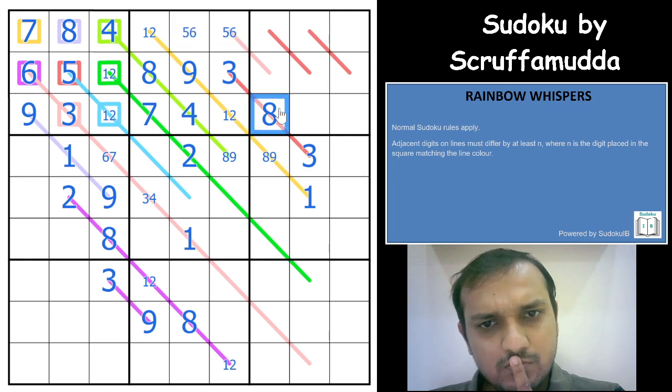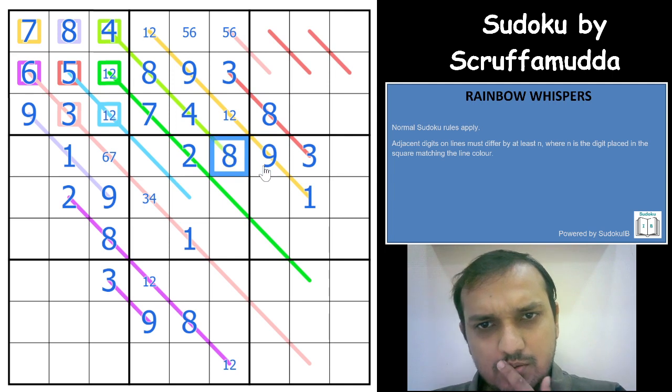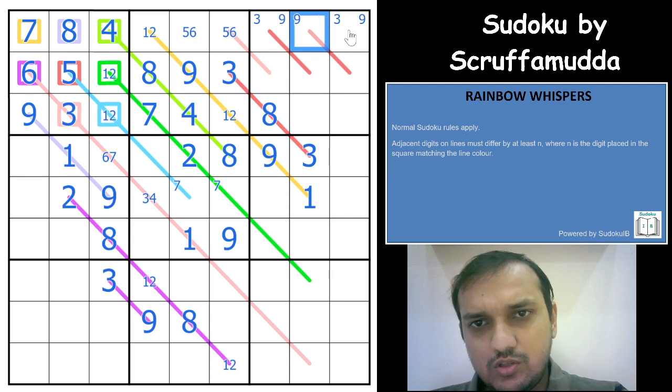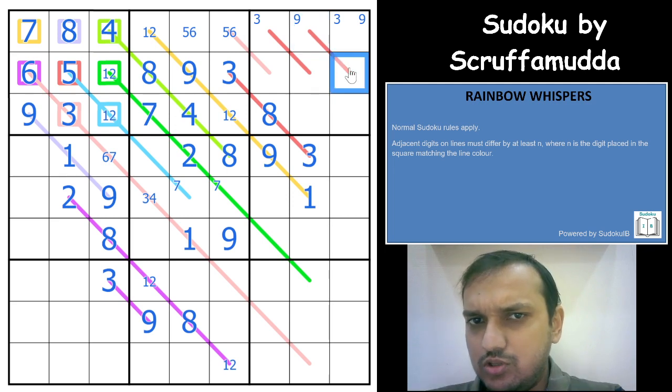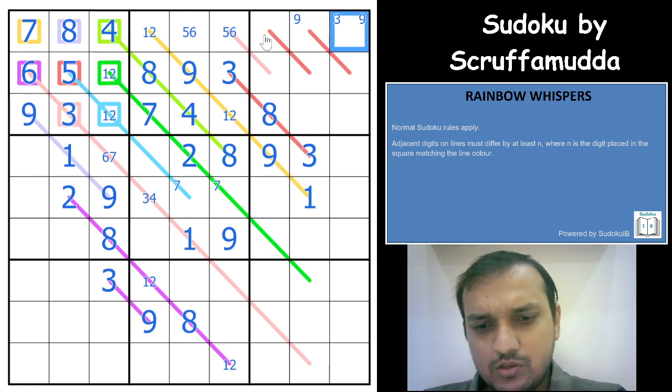5 and 6 go in any order here. This is 9, that is 8. That gives a 9 here. That puts a 7 in one of these 2 cells. If you have a 9 in the square, the difference must be 5, so the adjacent cell can be 1, 2, 3, or 4. There is already a 3 here — the difference would be at least 5, needing 8 or 9, but both are not possible. Amazing — 3 cannot be there, so this is 3 and that is 9.